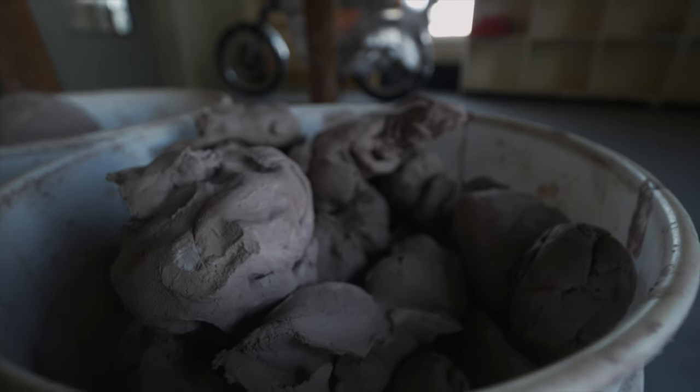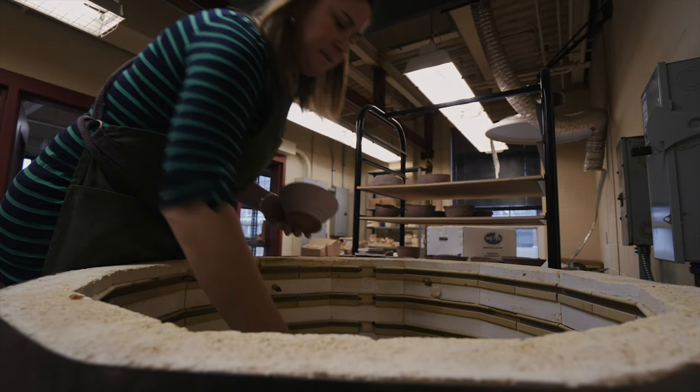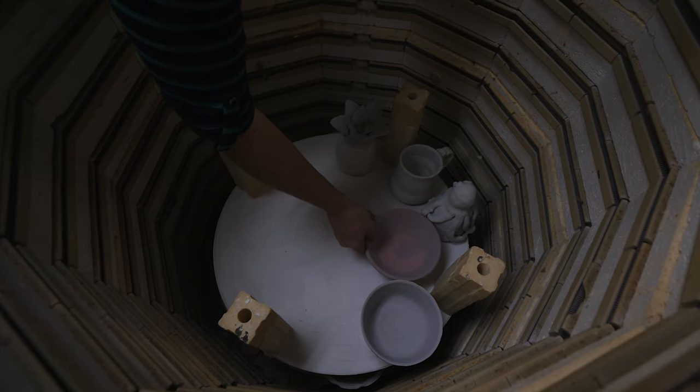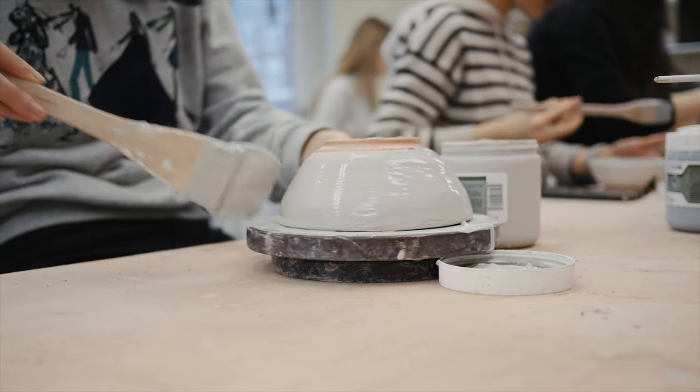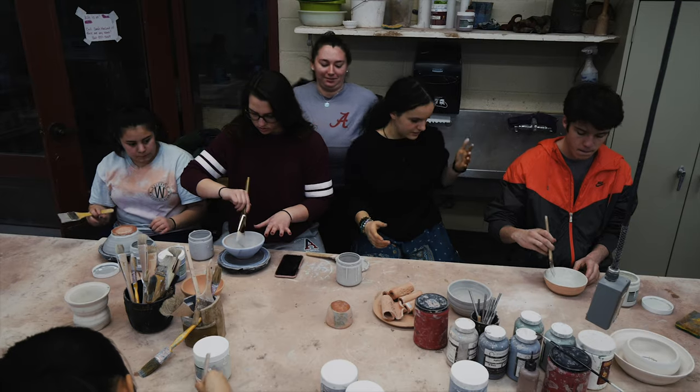The idea of it is to support the local food pantries in the community, the state, wherever they're located. It's been a wonderful experience. Every part of my ceramics classes this year have been involved, and then we had some other teams come from outside — the sports teams and advisories — to come and do some glazing of pieces for us, which has been wonderful.